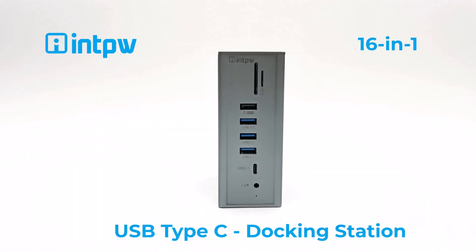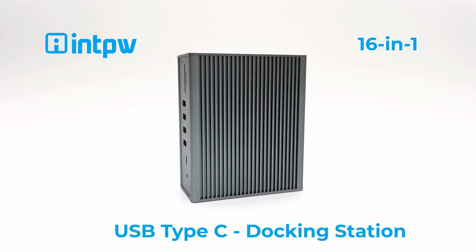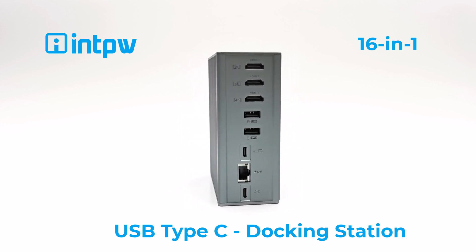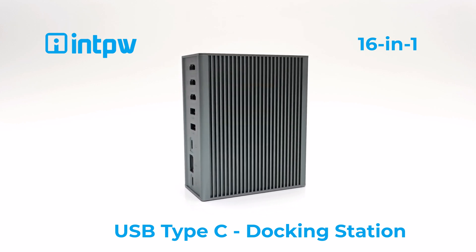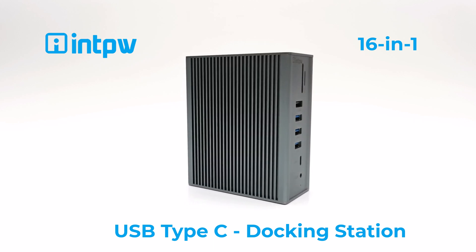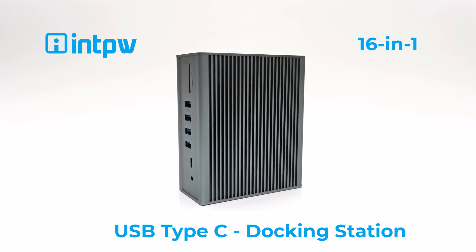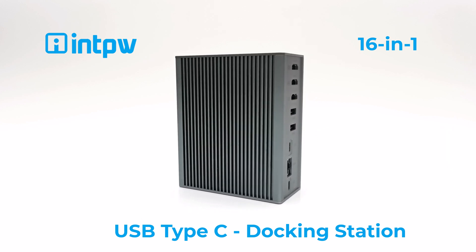So viewers, there you have it. I highly recommend this product — it's powerful, well built, and does not overheat. It's compatible with a wide range of devices and you can get it for $169.99 when you apply a $12 coupon on the Amazon product page. See the link in the description below. Don't forget to like and subscribe to show your support, and ring that notifications bell to stay in the loop when I release new videos or decide to do a giveaway. Thanks for watching — stay tuned and see you in the next one.